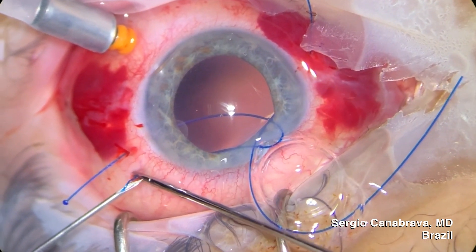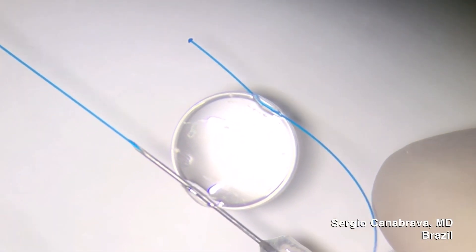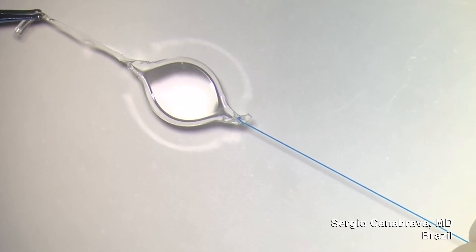In this video, we are going to talk about the tests we've performed of the four-flange technique on a horizontal axis and the results with the Acreos IOL.